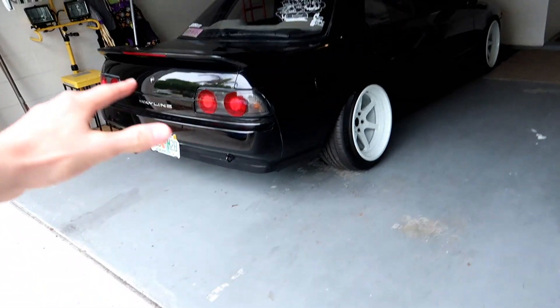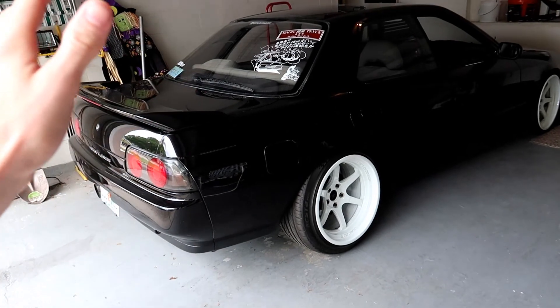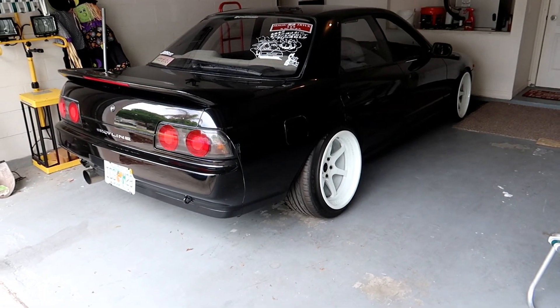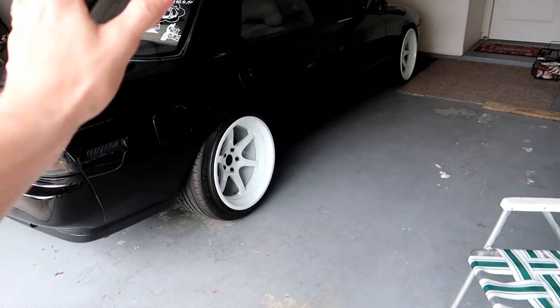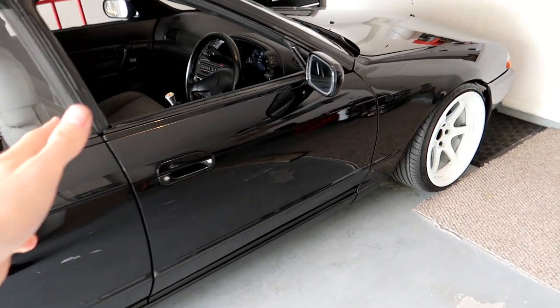So for a little Skyline update here — I am going to be ordering some new parts for this. They should probably take a couple weeks to get here, but once they do we're going to install those and this car is definitely going to get a little makeover for the summer, including some new wheels. Look for another video for that, but yep, that is the update on the Skyline.